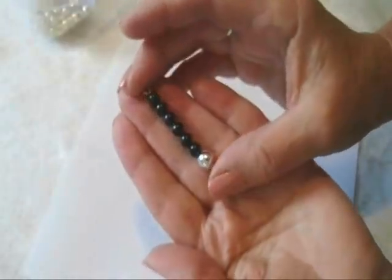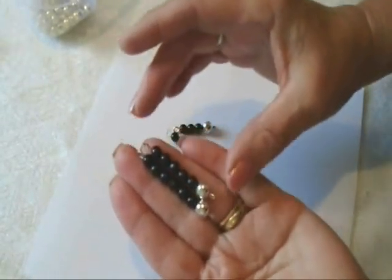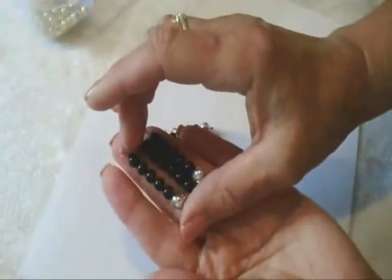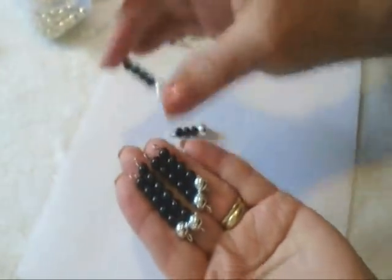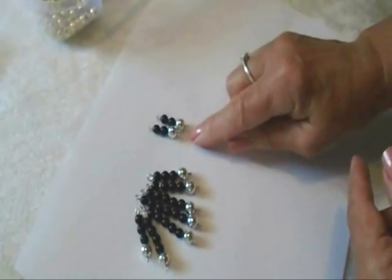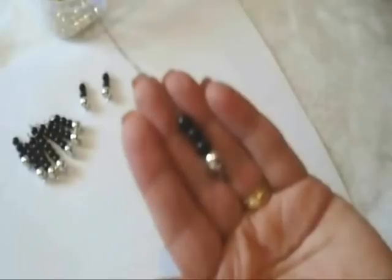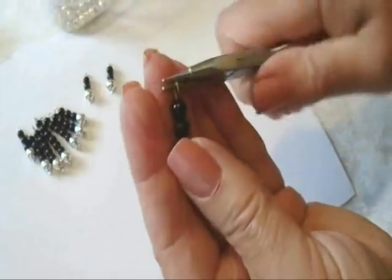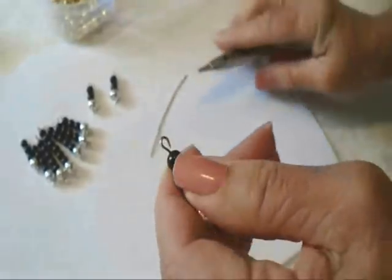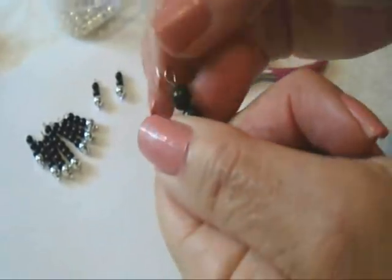For this necklace, I started with my longest dangle — I put six of the black beads, and then I just put one less on each one. I didn't have to measure. And for the earrings, I just put two beads. So after you have the correct number of beads on your paper clip, cut off the extra.